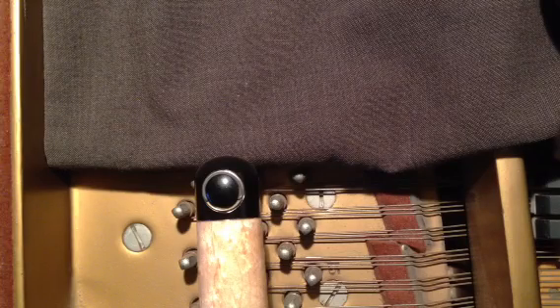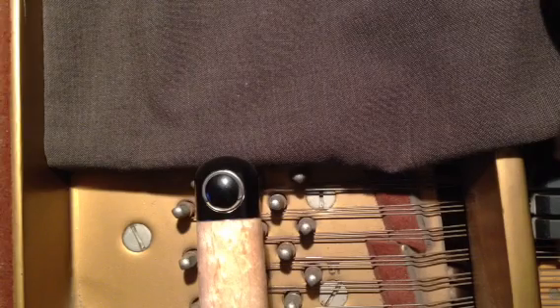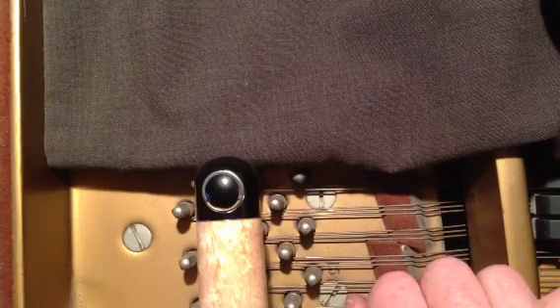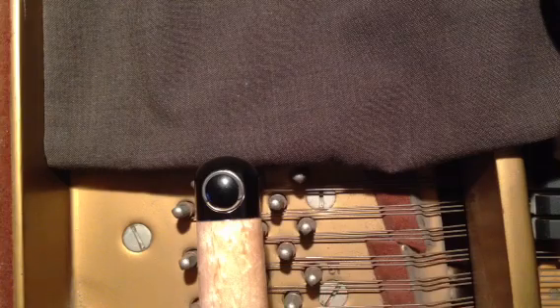Hello and thank you for watching. This is the Rayburn Cyberhammer maintenance and bearing install and removal video. We're going to show you how to take apart the Rayburn Cyberhammer in the field if need be and do repairs to it. It is a moving mechanism, and sometimes that is necessary.